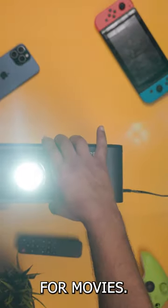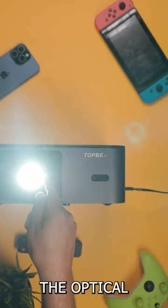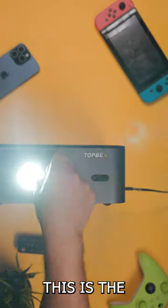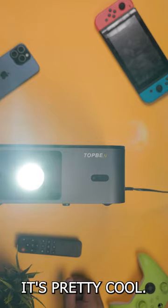This is a great projector when it comes to movies. Plus, if you want to take care of that, you can use an optical protector to protect your lens as well. This is the top-end K8 cinematic projector — it's pretty cool.